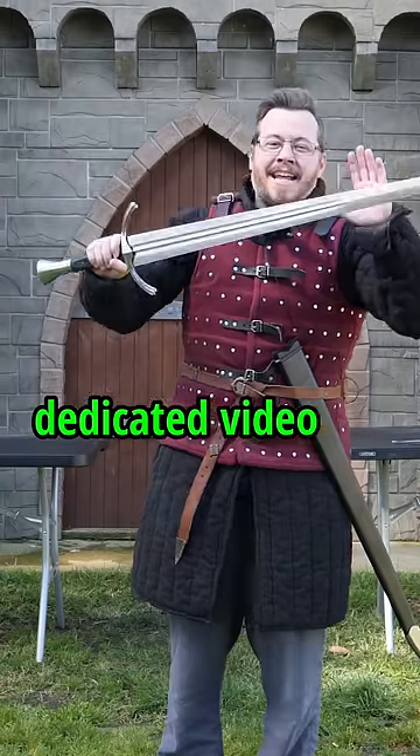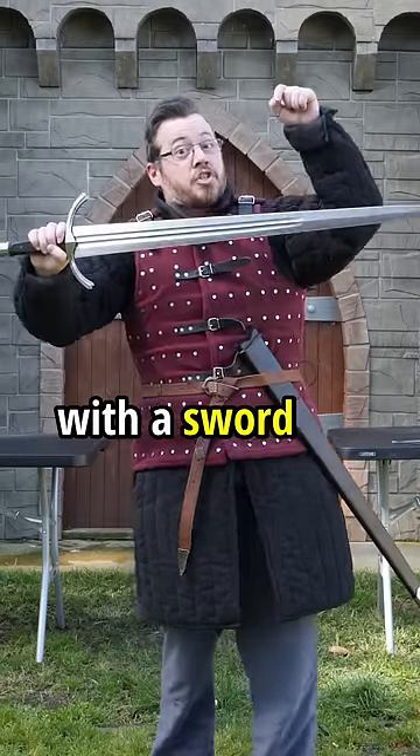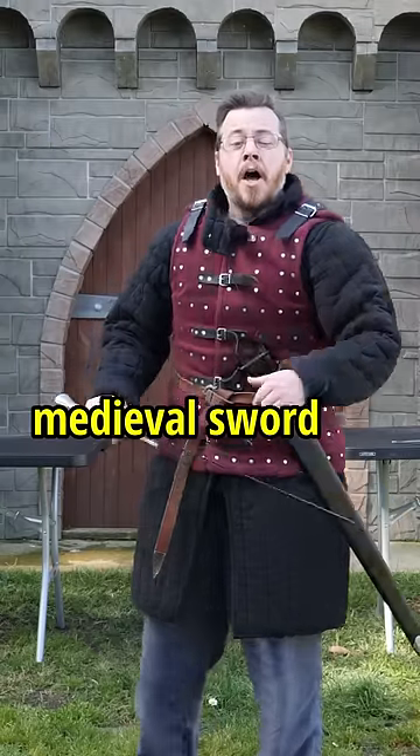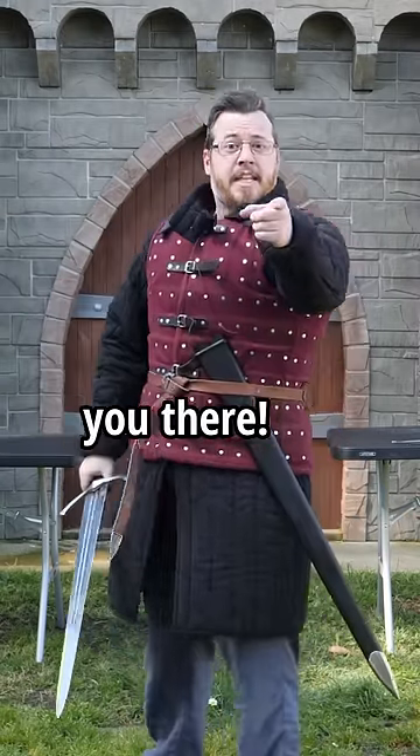In all seriousness though, there is a dedicated video actually testing how difficult it is to chop off a spearhead with a sword — an actual real medieval sword — on Shadowversity. So do go check out that video, subscribe if you like it, hope to see you there.